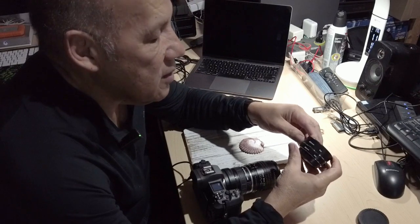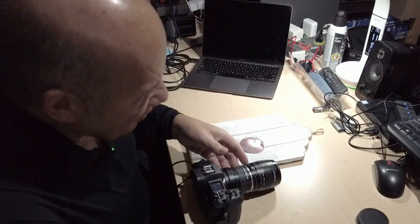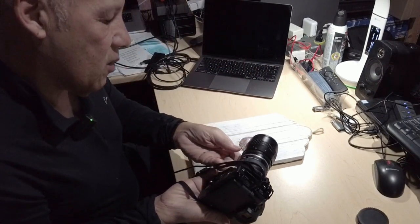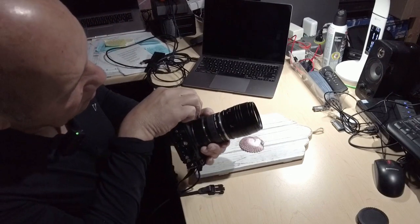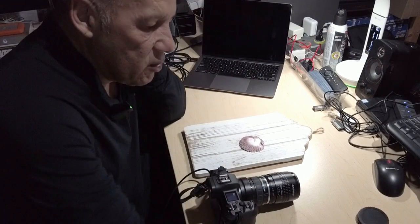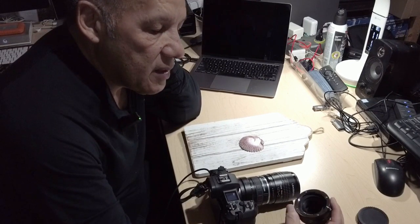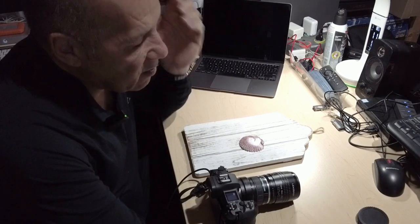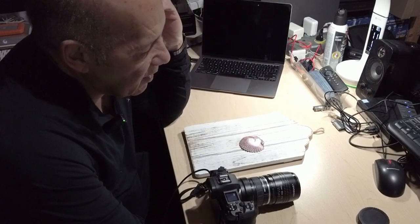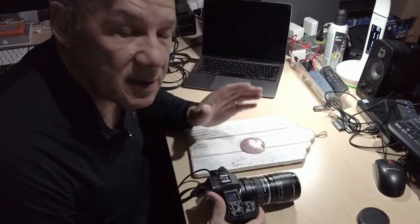You get the 12mm, you get a 20mm, and you get the big one — which is 36mm — that I have here on the camera. You can use them on a variety of lenses, and it allows you to get closer to your subjects. In my case right now I'm doing a macro shot using my Lensbaby Velvet 56mm.